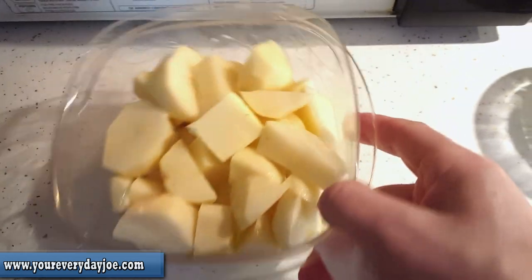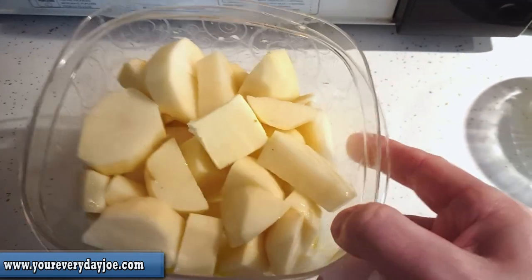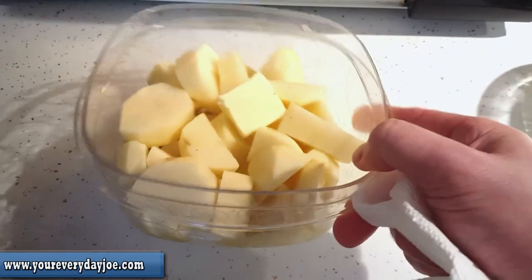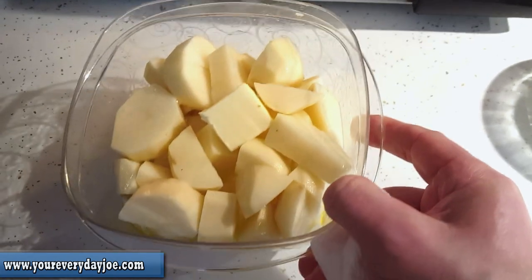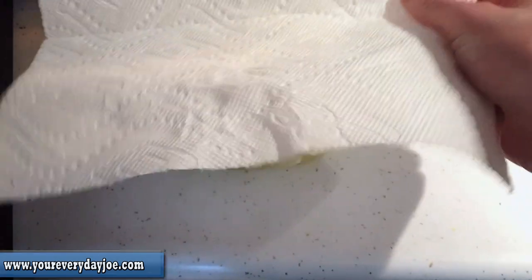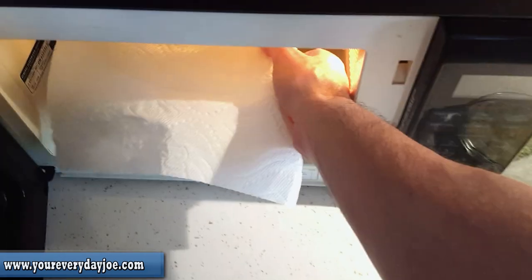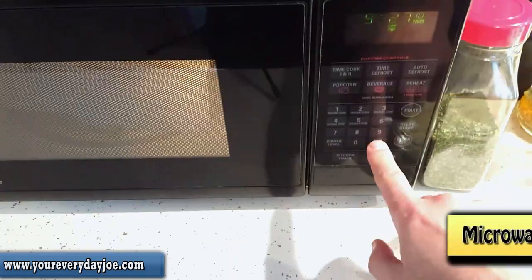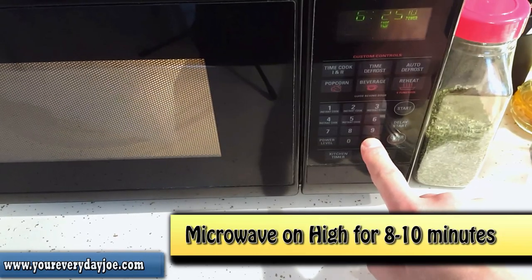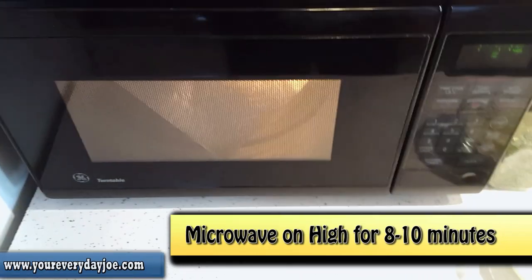So we're going to be putting this in the microwave oven. I chopped and diced them up in a kind of thick dice, added a little bit of water to the base, olive oil, and salt. Make sure that you also cover your bowl before you put it in the microwave. We're going to set it for about eight minutes on high. When it comes out, I'll show you what they look like.